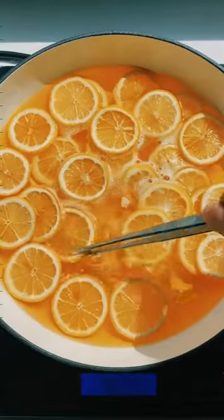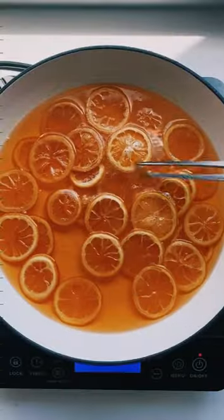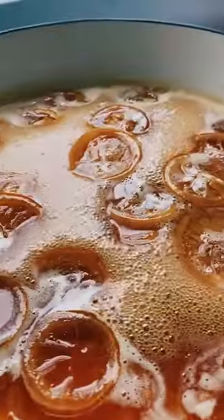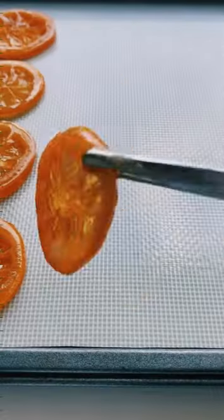Now just let them simmer for about two hours, making sure to flip them over every 30 to 40 minutes so they get an even cook. The key here is to preserve the integrity of the insides of the wheels, which is why this takes so long. If you cook them at a higher temperature, you may decrease the time frame, but you'll also risk breaking open the middle fruit part, leaving you with giant holes in your wheels.